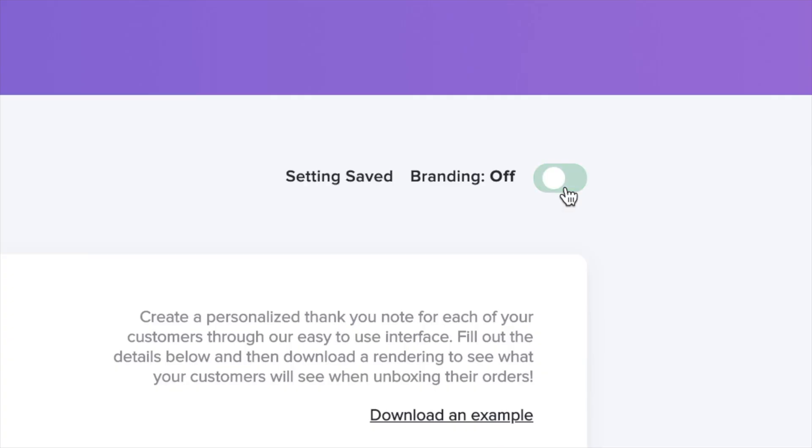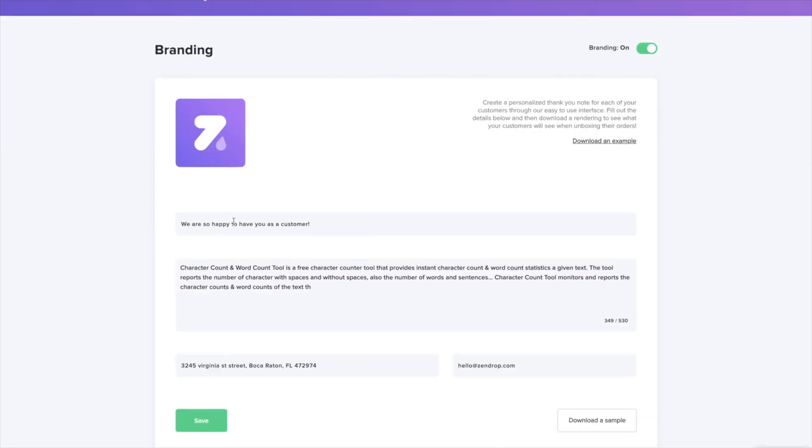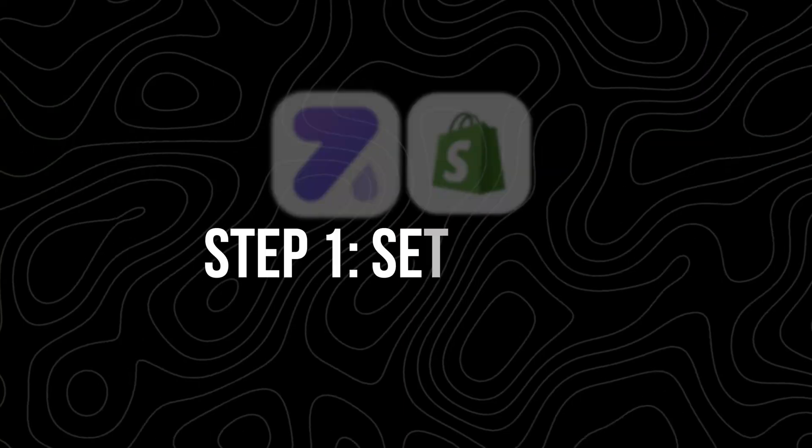Plus, if you're on one of their premium plans, you can include your own branding with orders — like thank you notes or custom packaging — which gives your store a more professional vibe.